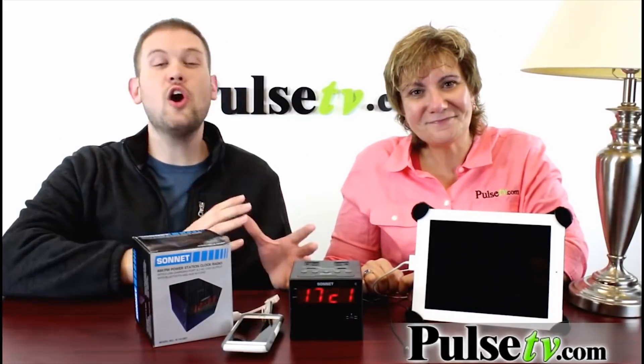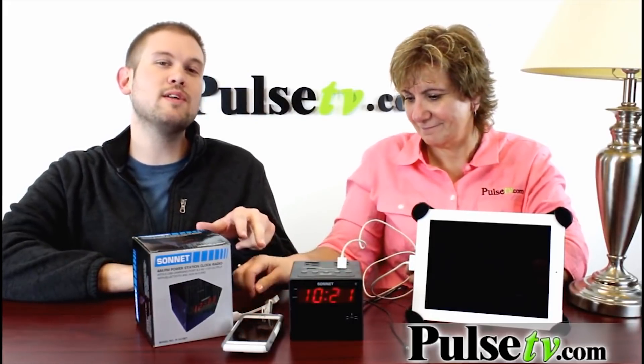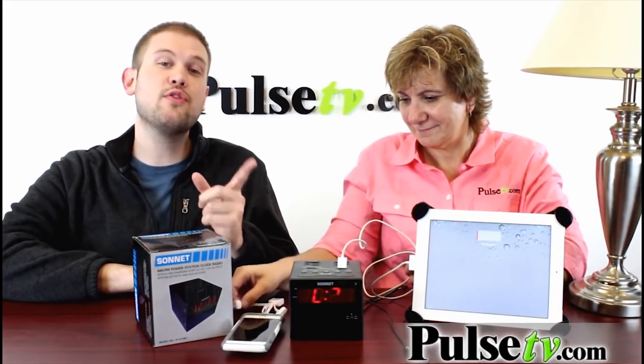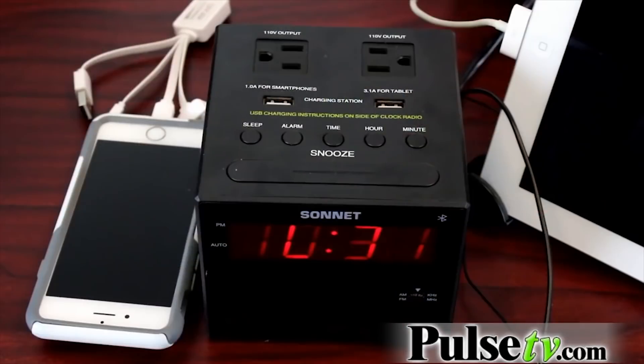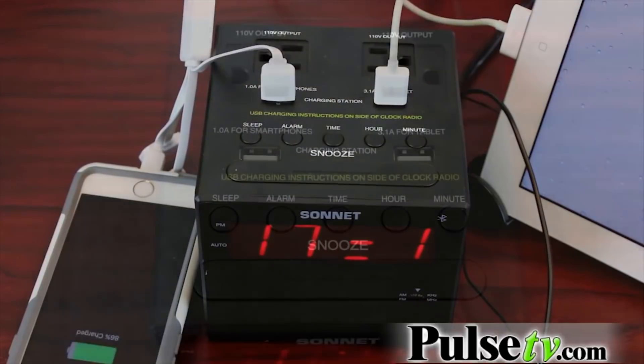It's also a complete charging station as well, so once you have this plugged into the wall, you've actually got two USB ports on the top, and one of them is actually a 3.1 amp, so you can charge up any tablet out there. The larger iPads are fine — it won't meet a tablet it can't charge.